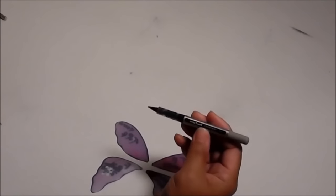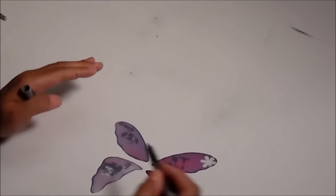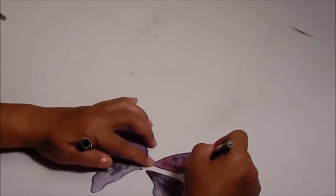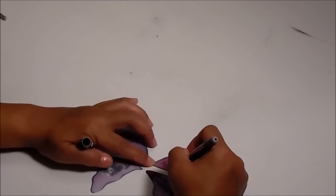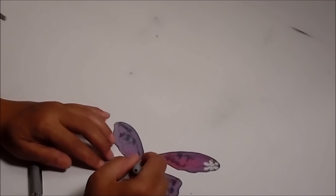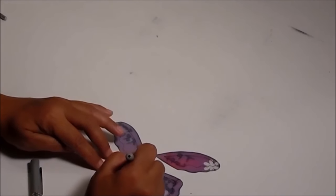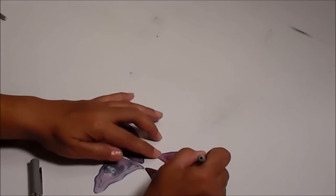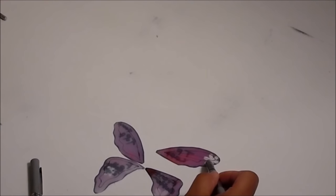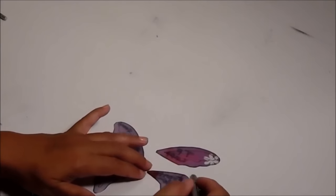What you want to do next is take your marker — this is one of those little uniball markers. To add detail, I'm going to go around the edges with my puff paint, but I also want to add more detail to the wings. I'm going to come in a little bit and pretty much follow the pattern of the wing, make a line where it comes in, and that is my design for the puff paint. You can do like flowers on the wings — you don't have to do this pattern.